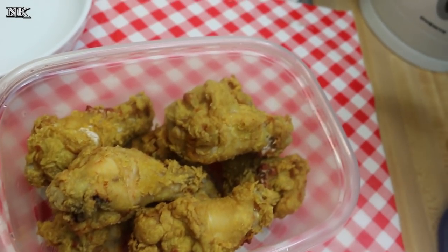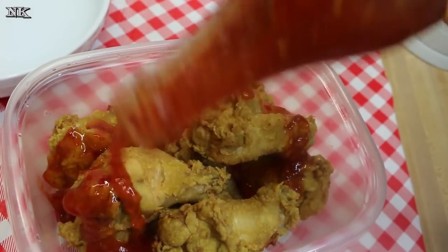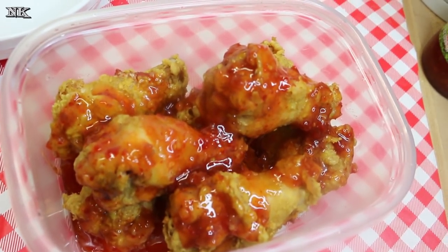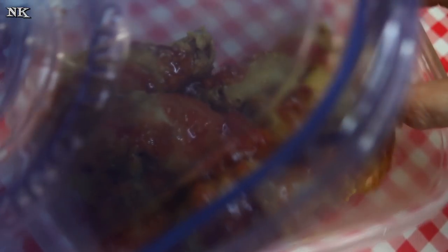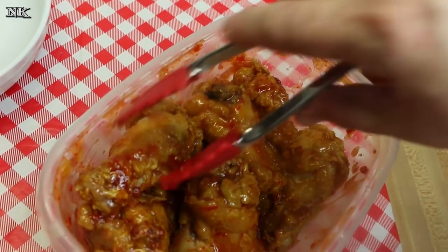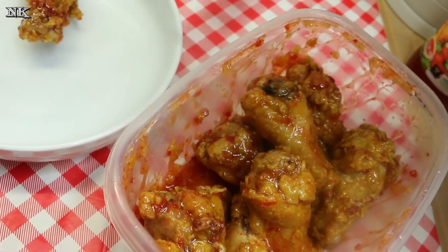I put the wings in my little plastic container and now I'm just going to pour over a liberal amount of our sweet Thai chili sauce. This is my favorite condiment ever. I'm going to get it in here, making sure everything is coated down in there, and then shake it to give it a good coating. Look at that — so gorgeous.